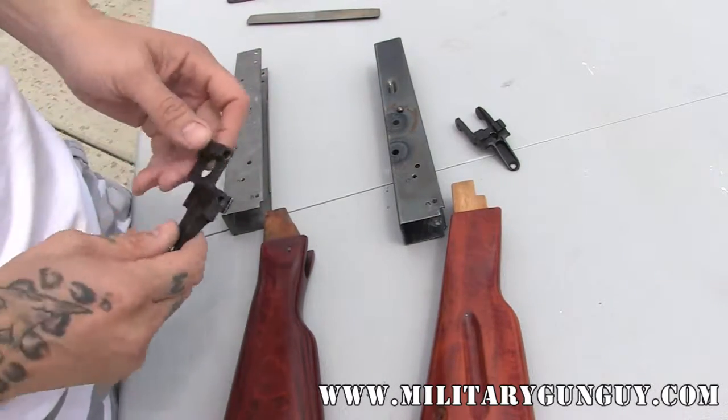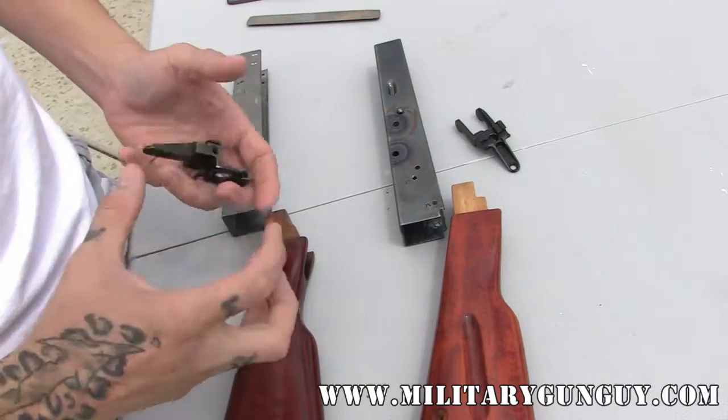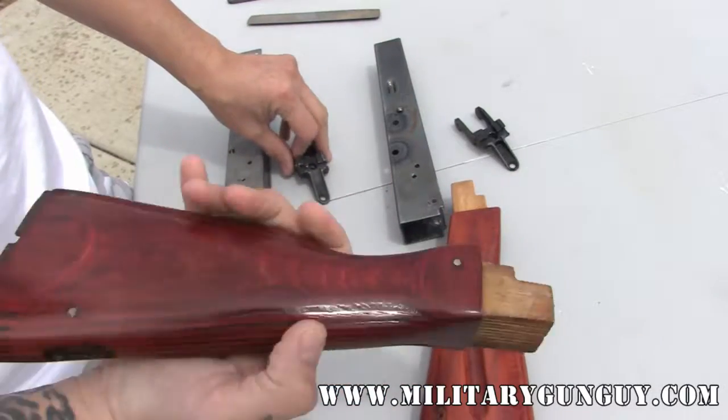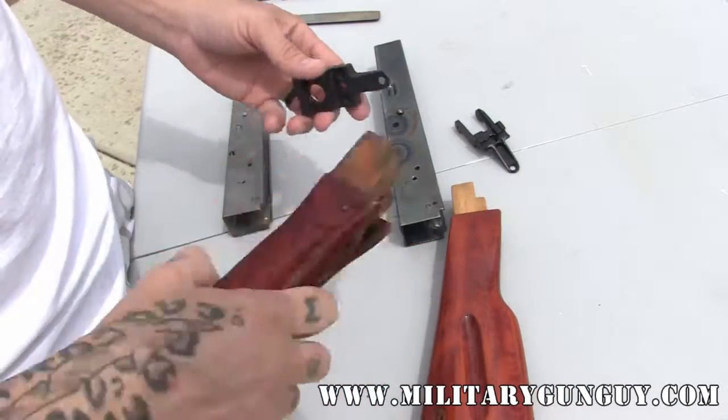I've seen a lot of people that just kind of jam it in there. I don't really recommend that because you don't want it loose, but you want it to be a nice snug fit. This is an AK-47 receiver — this is for a Romanian, and this has already been refinished. I do recommend that you do this before you finish it, but I tend to do things a little bit backwards.